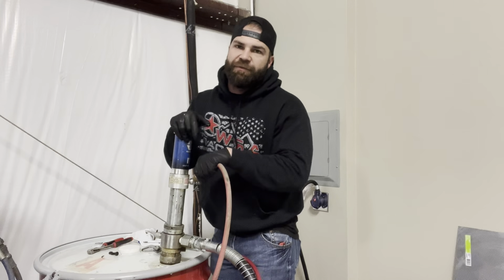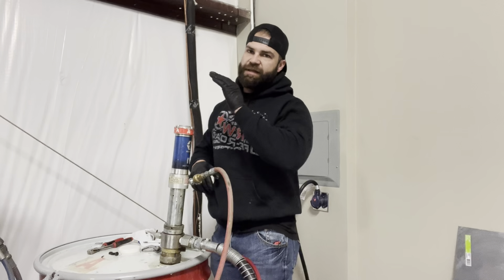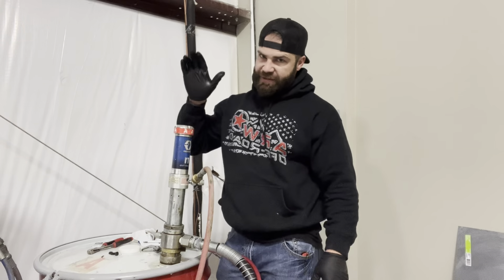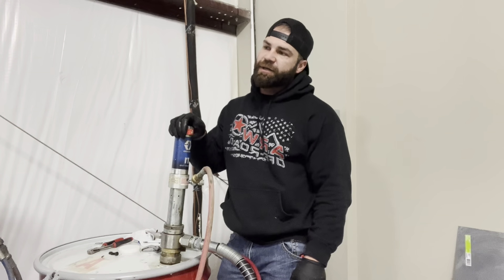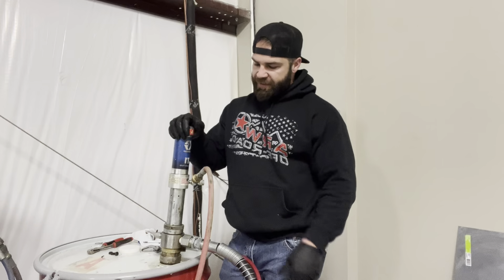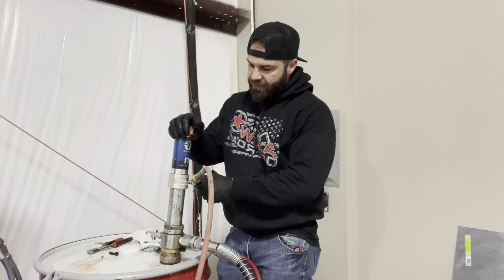What's up guys, back here for another Tech Tip Tuesday. Today we're going to go over the T1 Graco transfer pumps. This is the two-to-one pump — probably one of the most common ones out there, especially in the bedliner world. There are a lot of questions about it, so this one just happened to come in and it doesn't work, so I want to show you what's going on with it.